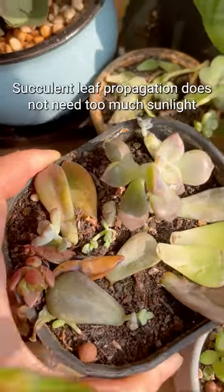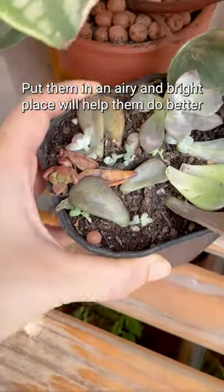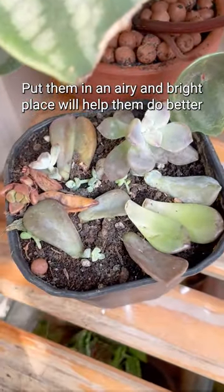Intense sunlight will burn your leaves. Succulent leaf propagation does not need too much sunlight. Putting them in an airy and bright place will help them do better.